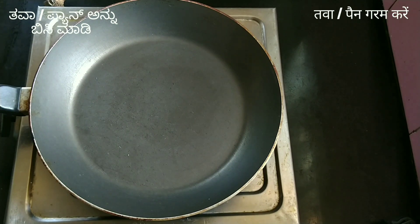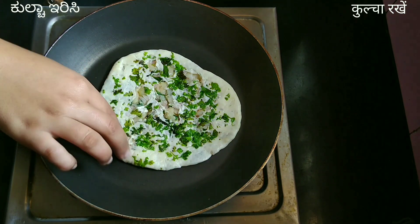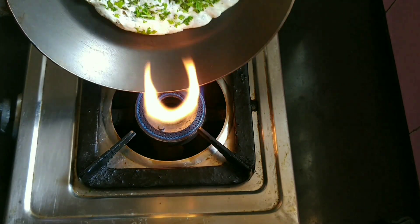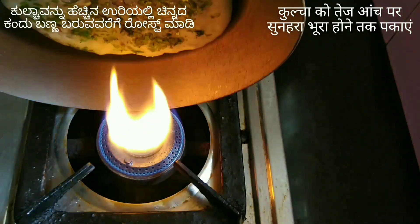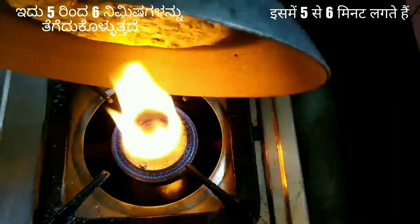Heat a pan or tawa and place the kulcha on it. Roast the kulcha for about 2 minutes on low flame. Then flip the tawa or pan and roast the upper portion of the kulcha on high flame on the stovetop. Roast until golden brown on all sides of the kulcha. It takes about 5 to 6 minutes.